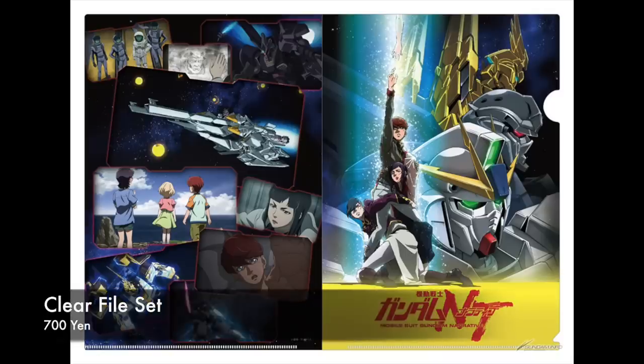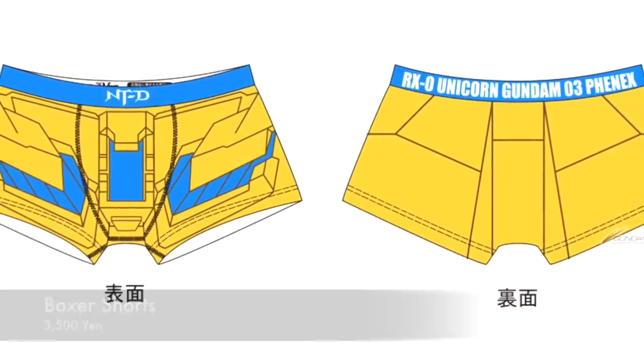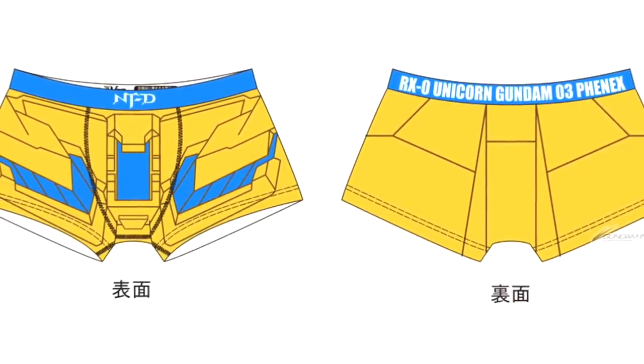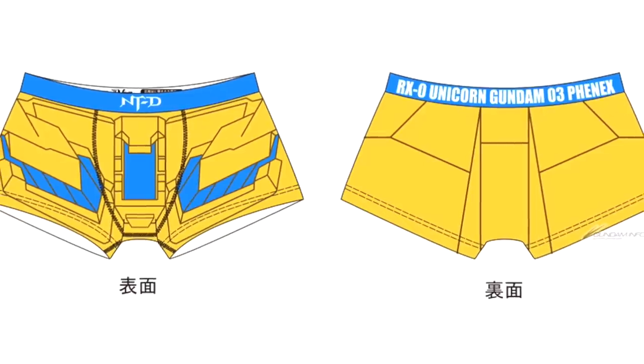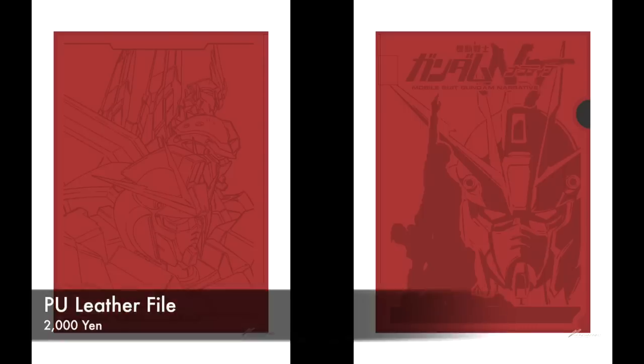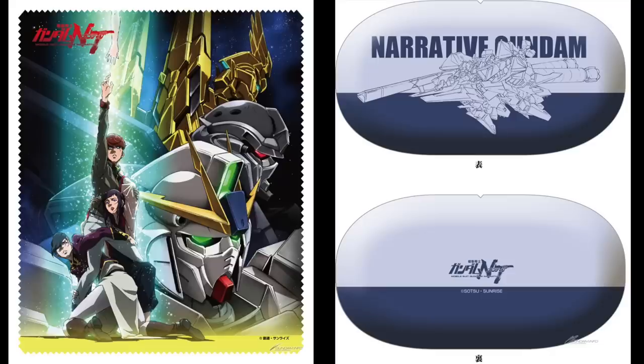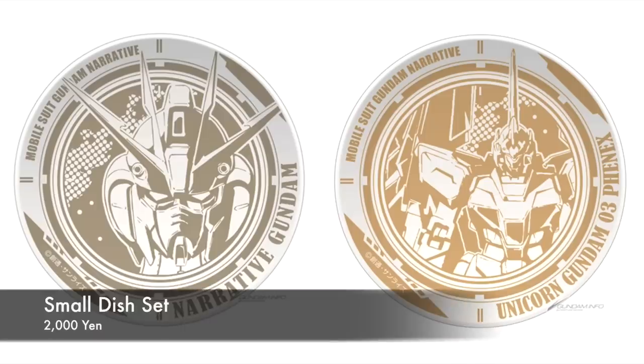The one thing that really caught our attention was — surprise surprise — they are actually selling Finnex 3 boxer shorts at 3,500 yen. Not cheap! I'm not sure who's actually going to buy the Finnex 3 boxers, because they do look like they're meant for adults and not for kids. I was actually expecting more things like t-shirts, hoodies, and sweaters. But there you go — Finnex 3 boxers. Would you buy them if they were made available in your country when they start screening Narrative Gundam? Let us know.